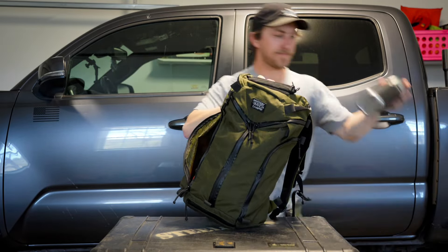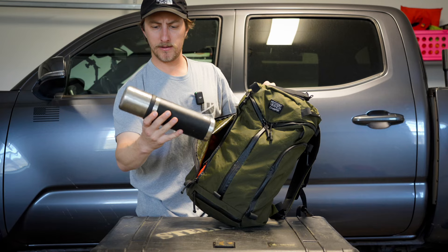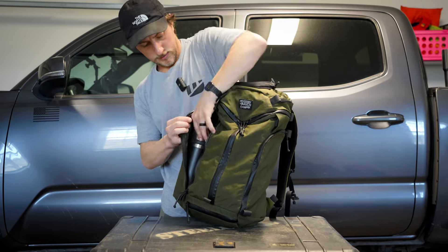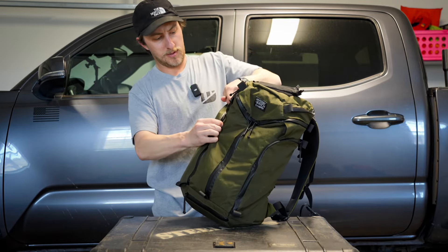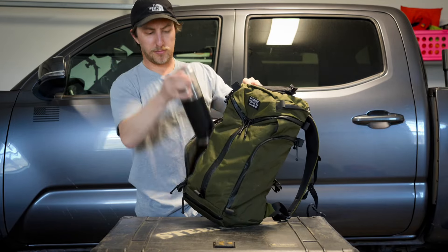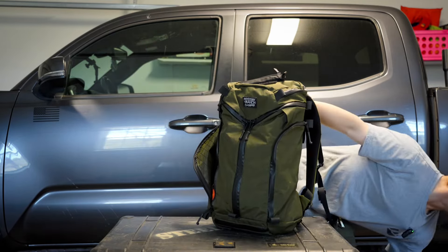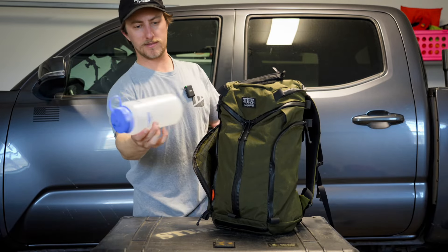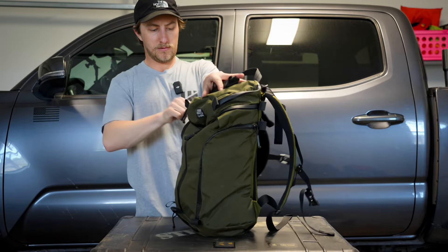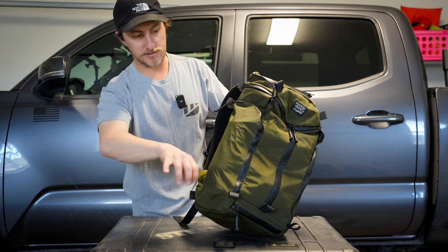An 18-ounce Yeti Rambler with the thermos lid on there — it's a little bit thinner, about the same height — will also fit pretty well, though it's also tight. These are probably the two biggest water bottles I own, so I'm just happy that they fit. Here's a regular 32-ounce Nalgene. Obviously it will fit, and you have a little bit of room to spare on either the bottom or the top if you want to shove some other stuff down in this pocket.